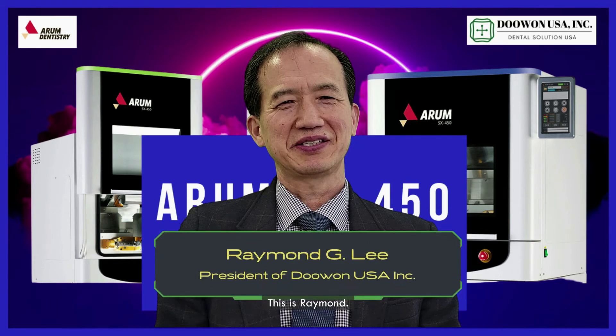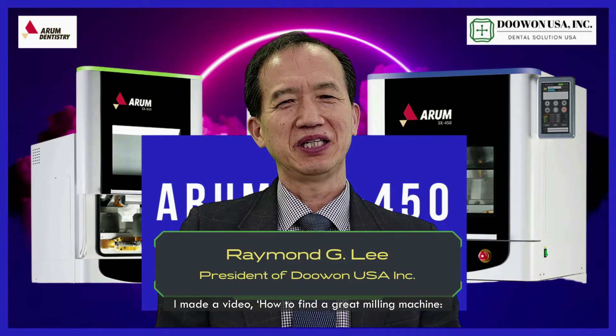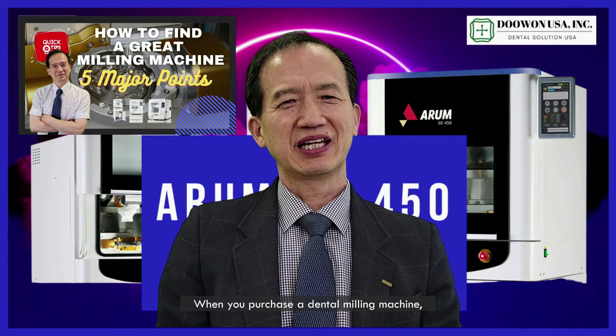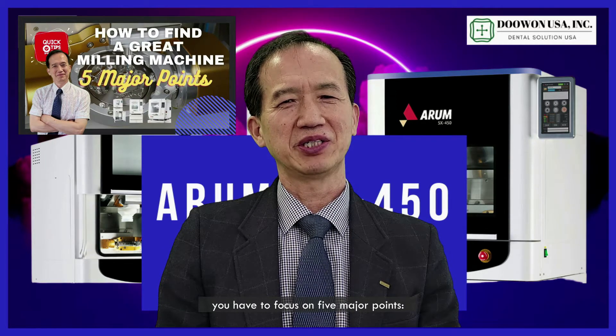Hello everyone, this is Raymond. A couple of months ago I made a video about how to find a great milling machine. When you purchase a dental milling machine, you have to focus on five major points.